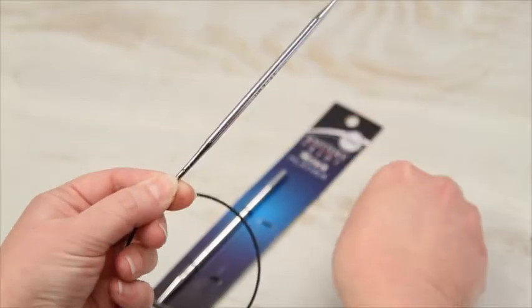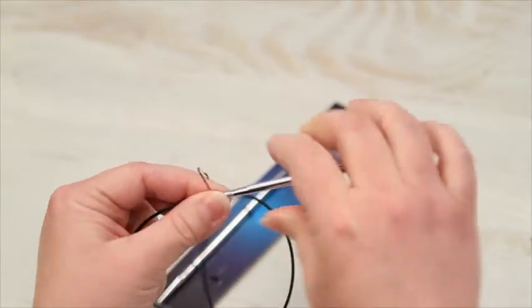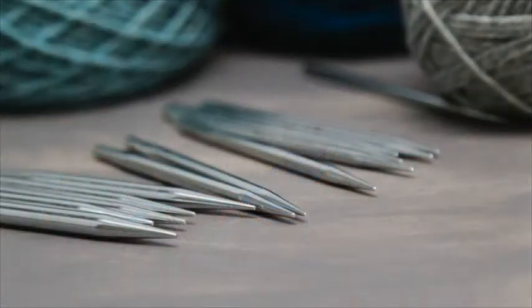The interchangeable needles fit on the same cords as all of our other Knitter's Pride interchangeable needles, making them an easy addition to your other interchangeable needles.